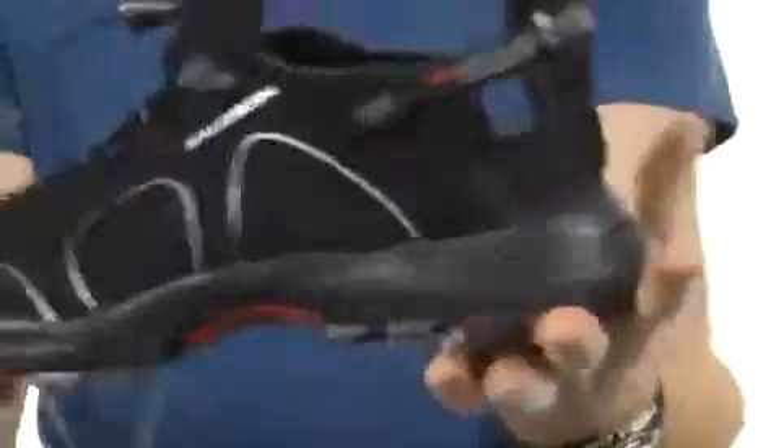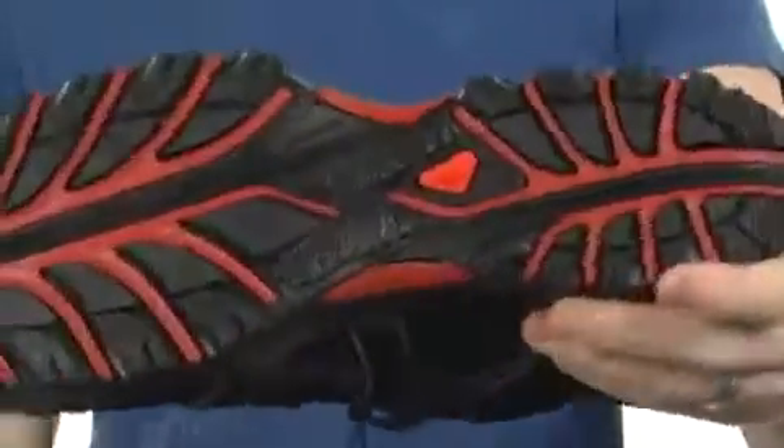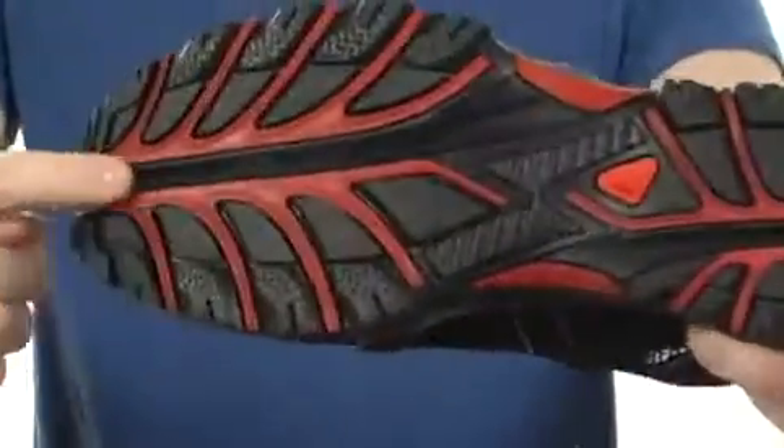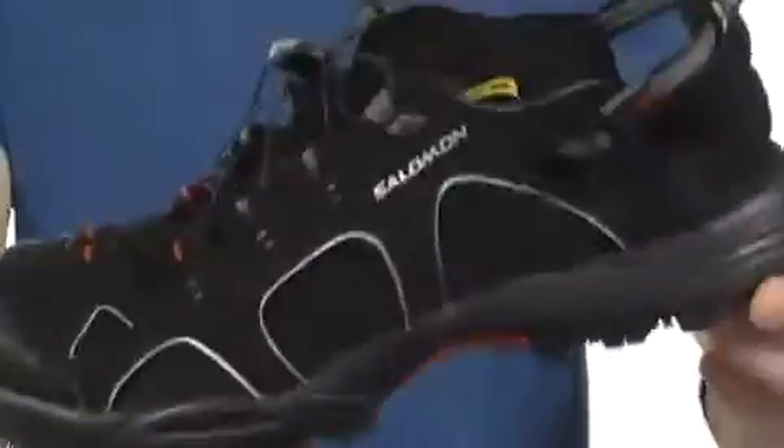A very thick midsole is going to help absorb all kinds of shock. You can see that you've got tons of flexibility in this shoe, and there's even a Contra Grip rubber outsole with an exceptional tread pattern. That's going to keep you on your toes no matter what type of terrain you're on.